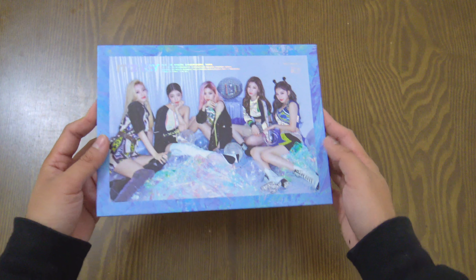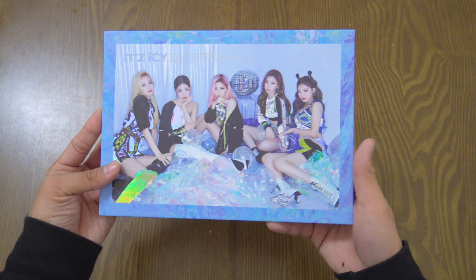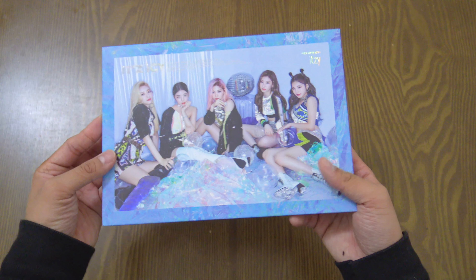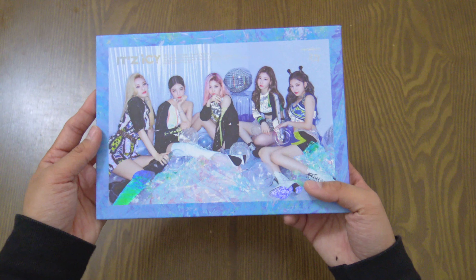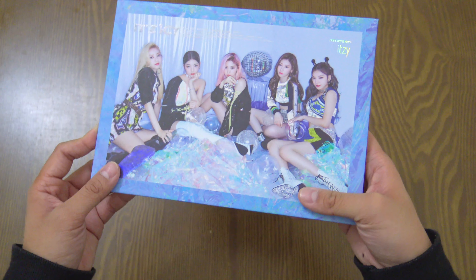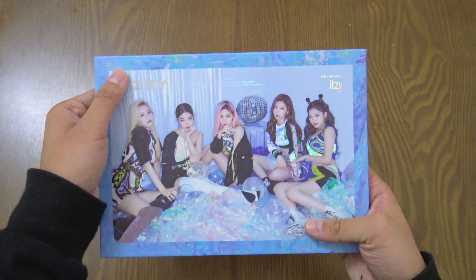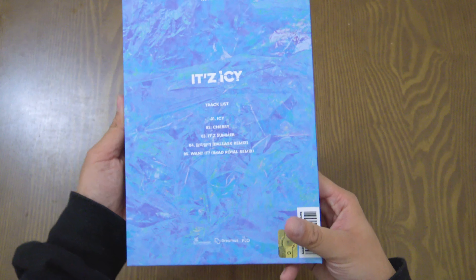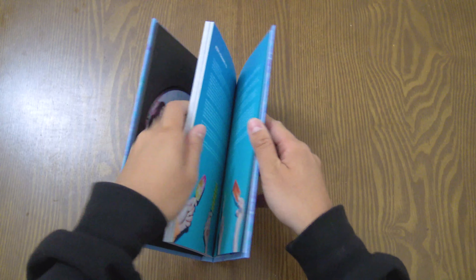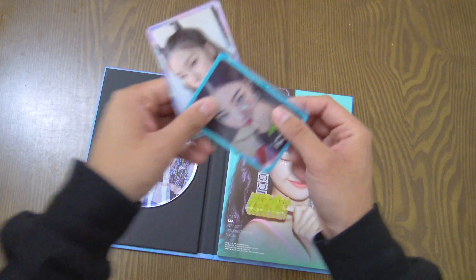Right away when you first notice the 'Icy' album, it is the horizontal version compared to the 'It's' version. It's 'Icy' with a very glacier-style look — the colors, the atmosphere, with holographic papers and holographic gloss on the album for special effects, and this silver rainbow text.